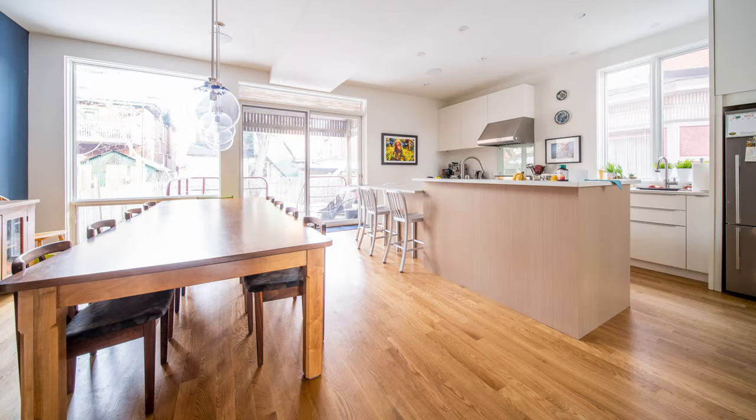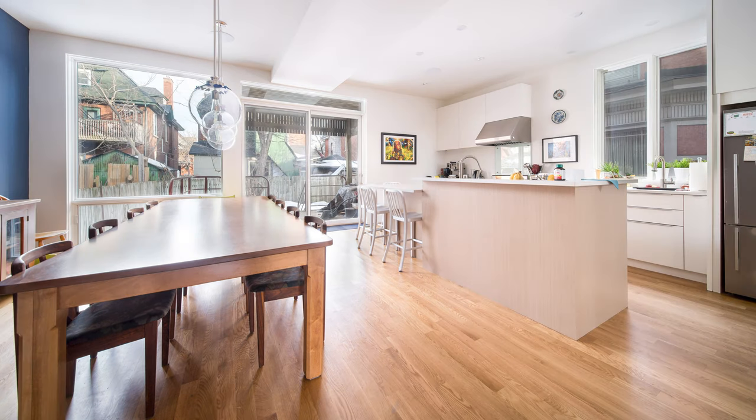Here's an example of using a tripod and a remote while doing architectural or real estate photography. As you can see from the photo, you can see everything clearly but the windows are too bright and the reflection off the table is also too bright. In the corrected version, the windows are no longer blown out, the reflections on the table and floor are not blown out, and the color cast that was reflecting from the floor onto the walls is also gone.